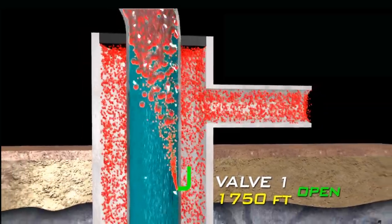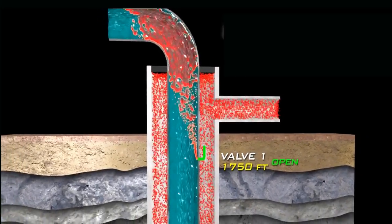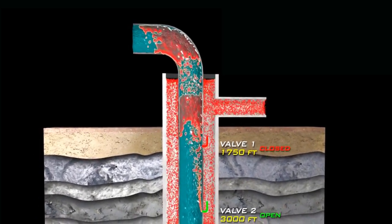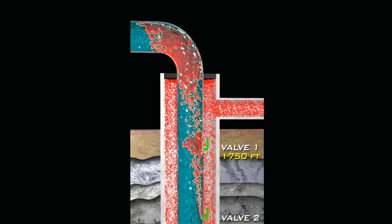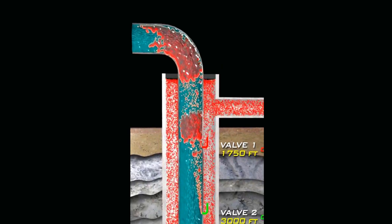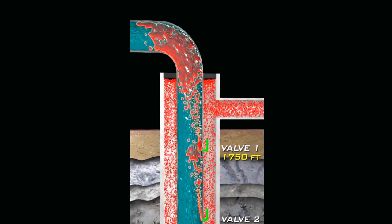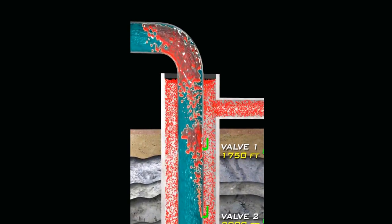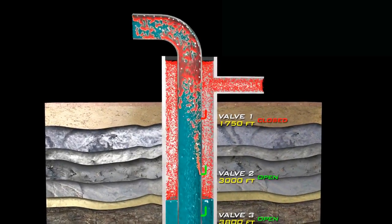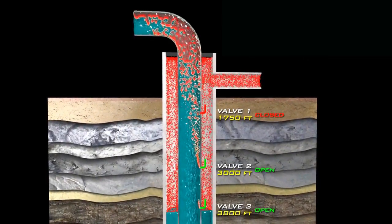As more compressed gas is pumped into the annulus, the liquid level continues downward until it reaches the second unloading valve. As the second valve opens, the first one closes. The compressed gas in the tubing, having entered from the second unloading valve, flows up to meet the injected gas from the first valve, thus lengthening the lightened load. This lightened load again allows more oil in the hydrostatic column to be pushed to the surface. At the same time, the compressed gas in the annulus continues its downward path until it reaches the third valve, which now opens.